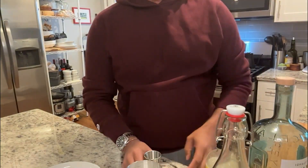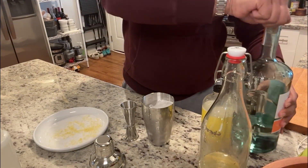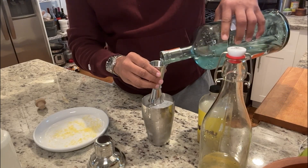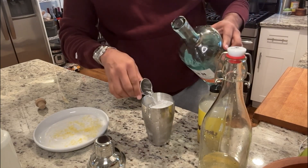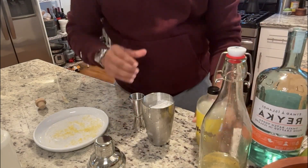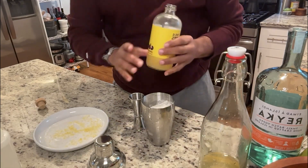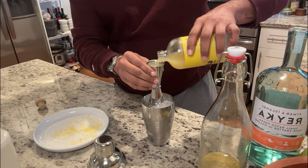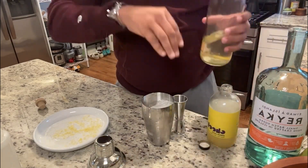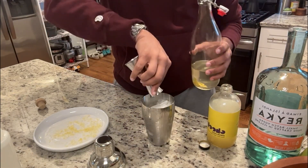I'm going to do two ounces of vodka, one ounce of lemon juice, and half an ounce of ginger simple syrup.